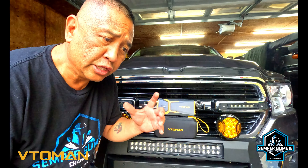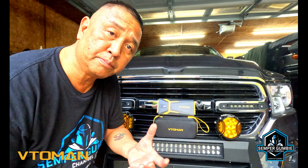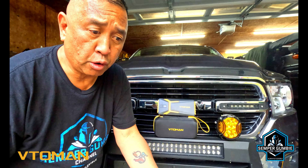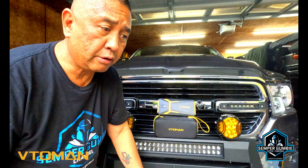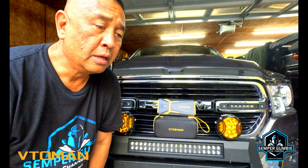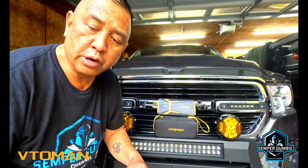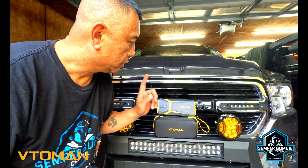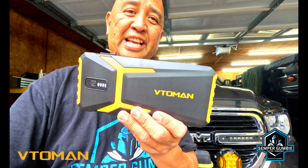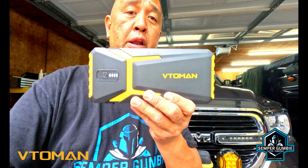Hey everyone, this is Ben and thank you for joining us on this episode of the Gumby Gear Review. Today in this video segment we're going to be talking about emergency equipment — an air compressor to pump up my tires, emergency flares, flashlights, etc. But today we are going to be talking about these jump boxes.